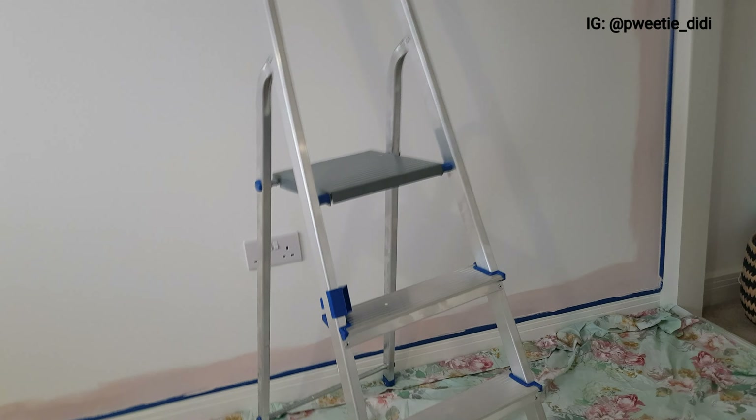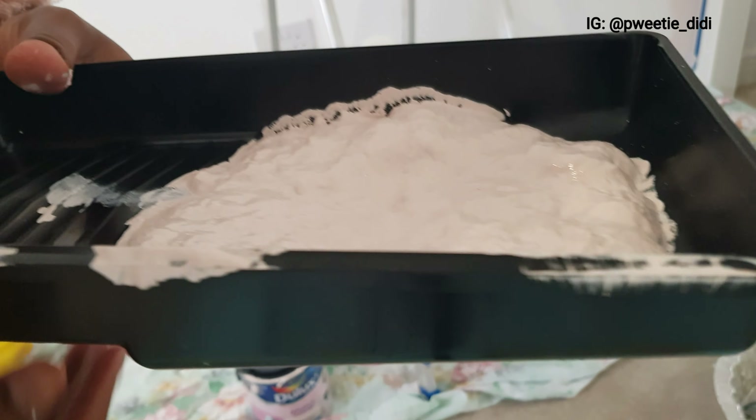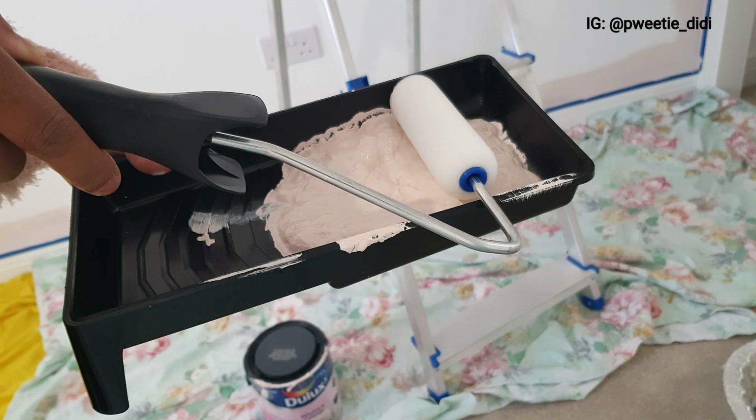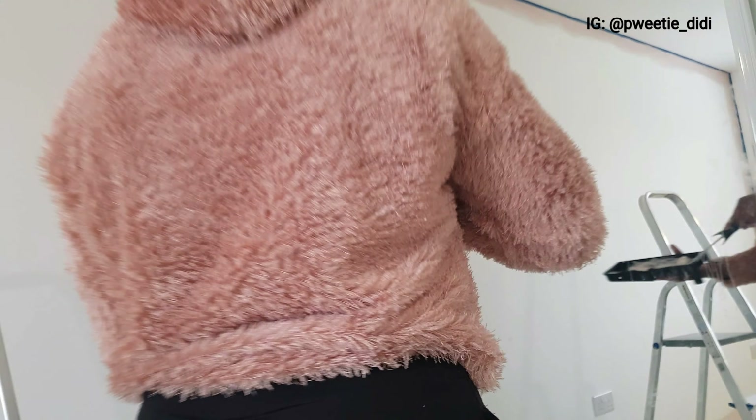Once I was done with all the edges, that's the point where you go in with your roller brush. I had to top up my paint and then started with the roller brush, as you can see.